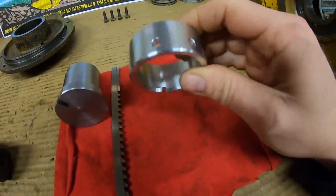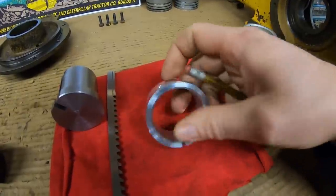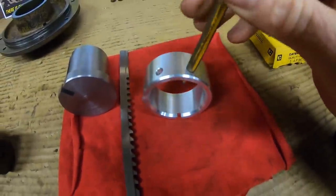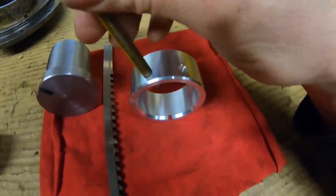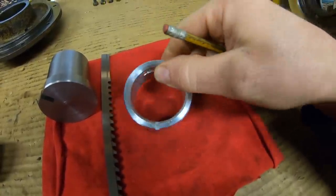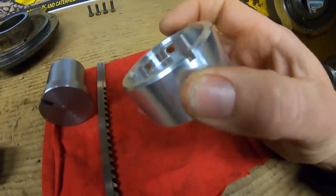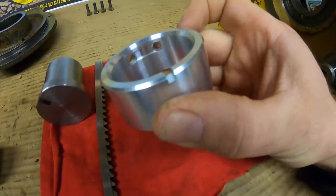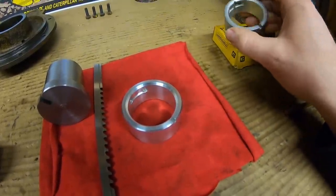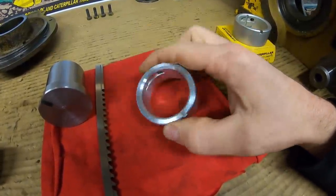The oil supply holes have been drilled with the same spacing, offset, setback, and diameter as the factory original. When you drill these, they're not straight down - they come in at an angle from the side. The factory original also has a relief that goes between the oil holes, which I was able to replicate with a key seat cutter - 1 and 5/16 inches in diameter, quarter inch wide. The only thing not yet done is broaching the straight slot for oil supply.